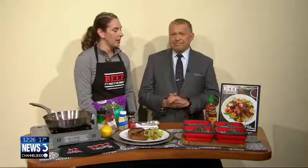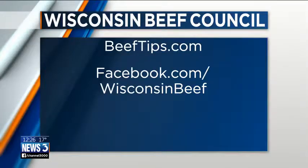Great ideas. So beeftips.com — click on 'as seen on TV' and you'll find these recipes. Plus we've got three or four other great well-balanced meals, and right on our homepage we've got a link to all of our well-balanced meals. So a lot of veggies, whole grains, and lean beef cuts — start the year off right.